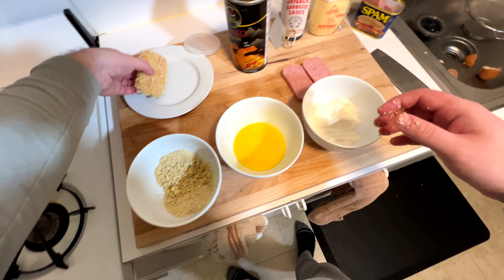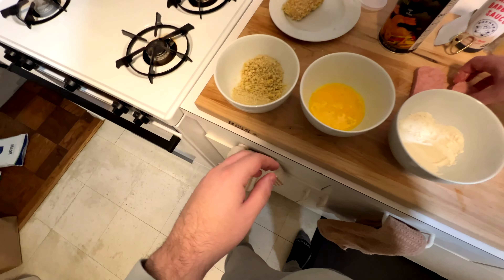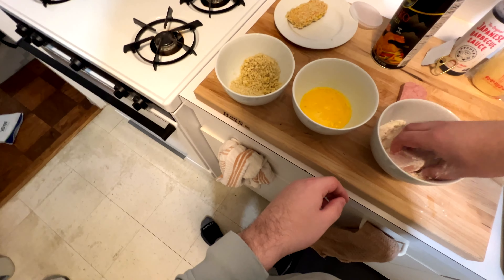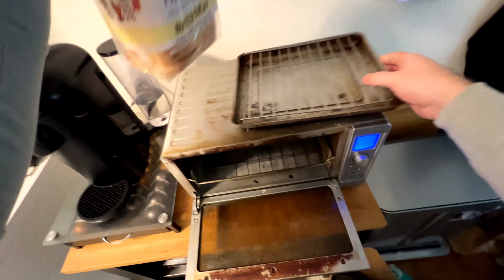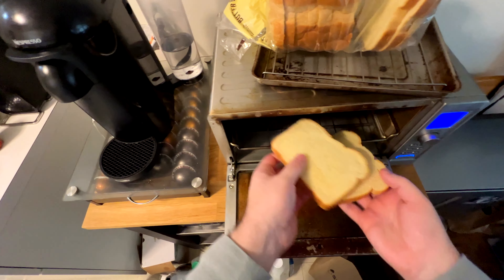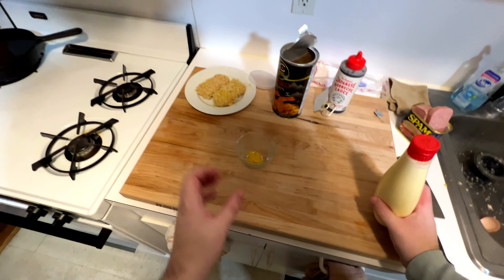Repeat the process again with one more piece, maybe two more. I wound up only doing one more because that's how many sandwiches I was going to make — two small ones. I like to use butter bread, so toast up two pieces of your bread of choice. You want to just get it lightly golden brown; the toast gives a little crunch to the sandwich. Throw it in on your toast setting, four or five, whatever is mid-ground.